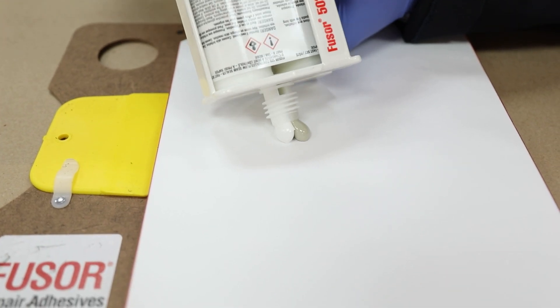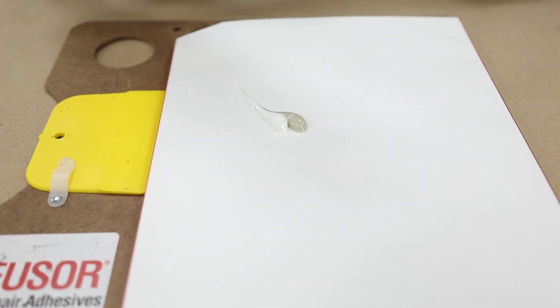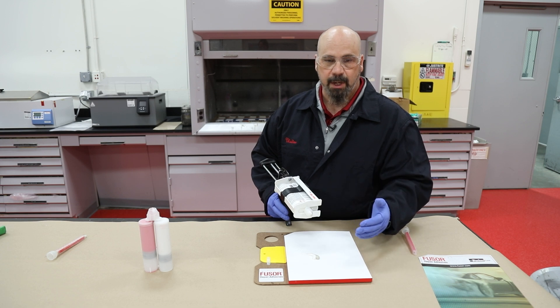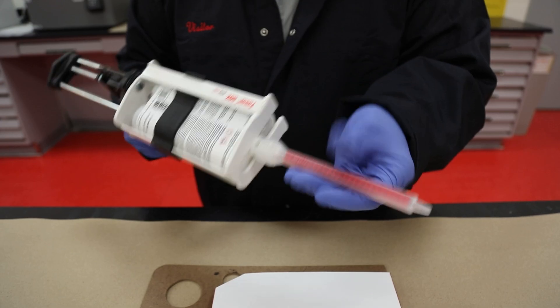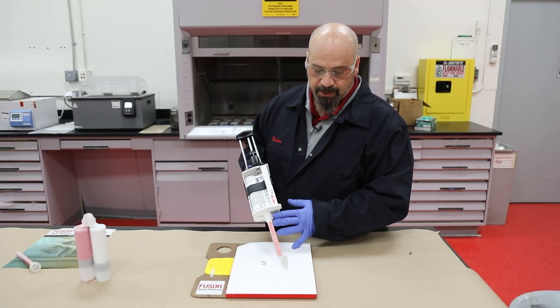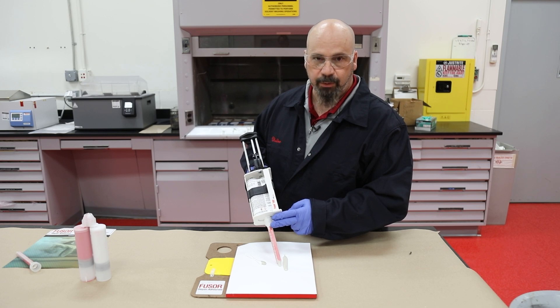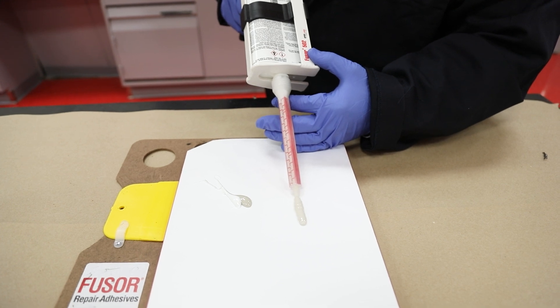We don't need to get a lot, just enough so that we're sure material is coming out of both sides equally, so we get a pure mixture and catalyzation happens properly. We're going to apply a new mixing tip. General rule of thumb is to dispense out approximately one mixing tip's length worth of material — just go until there's no more marbling or discoloration.